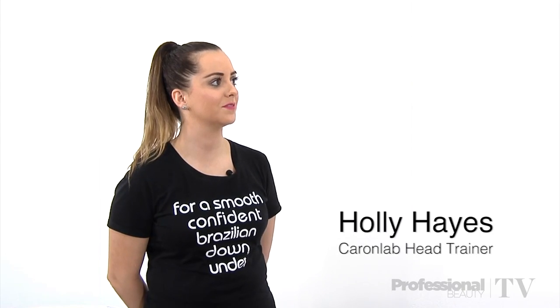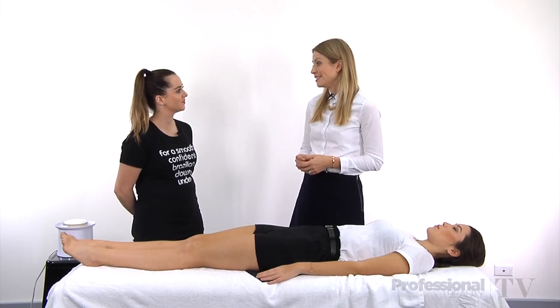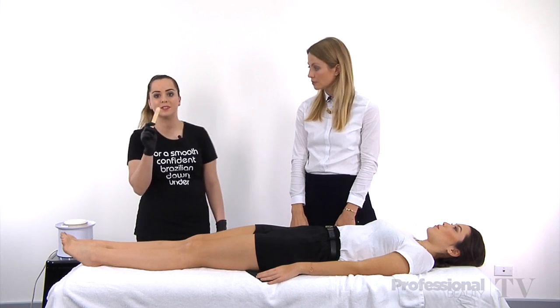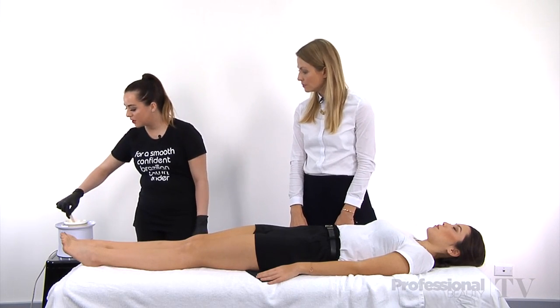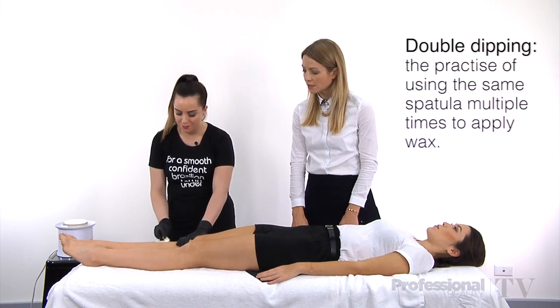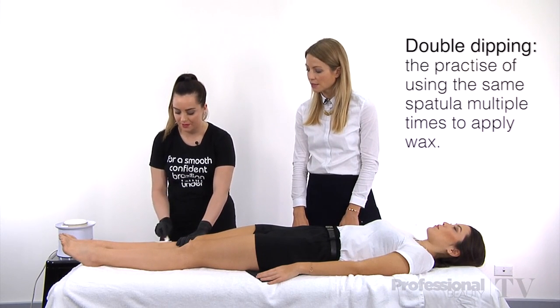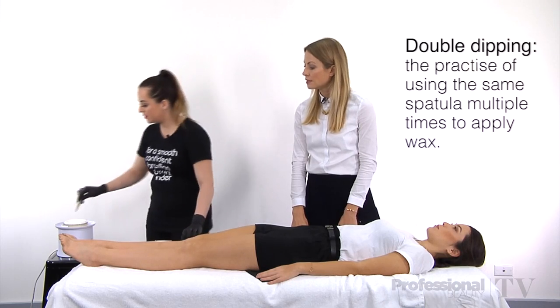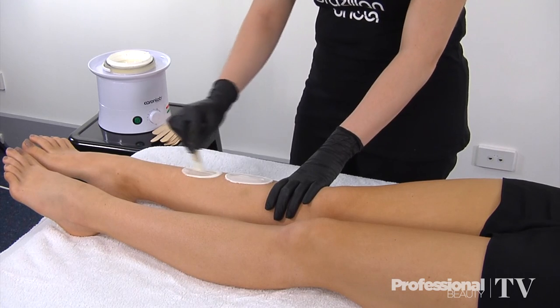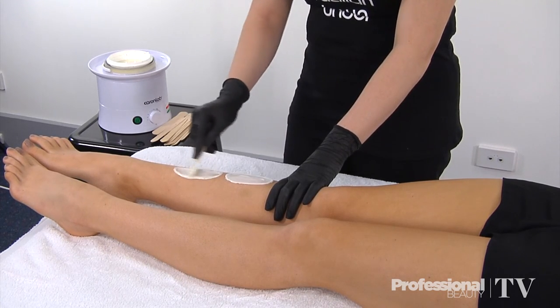So Holly, before we get into the question of whether or not we should be double dipping, can you tell us what double dipping is? Double dipping is when the therapist uses the same spatula multiple times to apply wax to the client's skin. So for example, we would apply one piece here, and the same spatula would then be used to pick up more wax and be applied to that same area of skin.